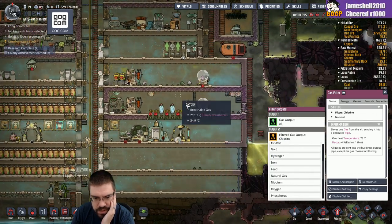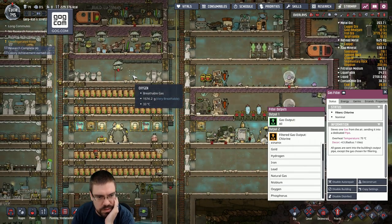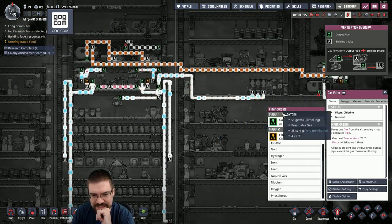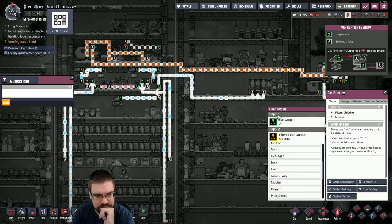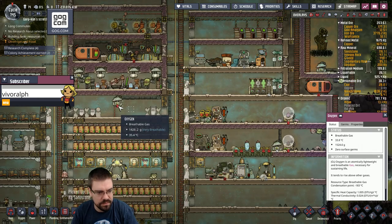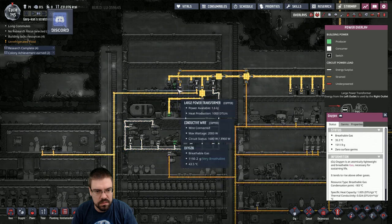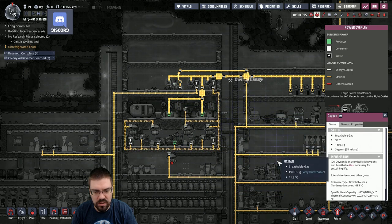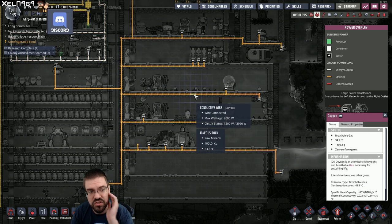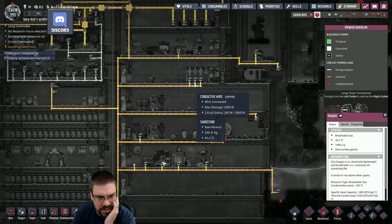Gotta get some more air into here. I need to get a pressure sensor set up for this room. Okay, here we go. Why is this not working all the time? Power? We're having power issues with all these generators? Oh, the circuit is way too big.